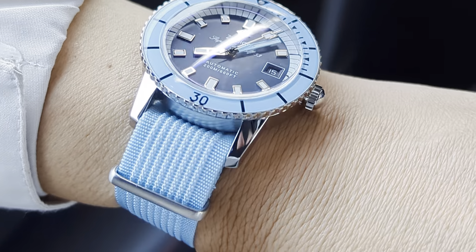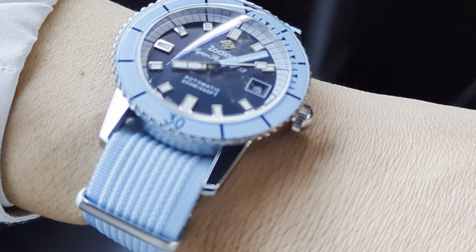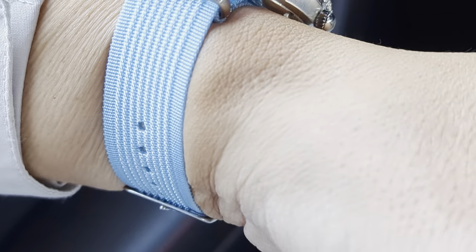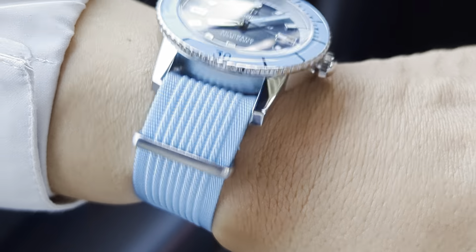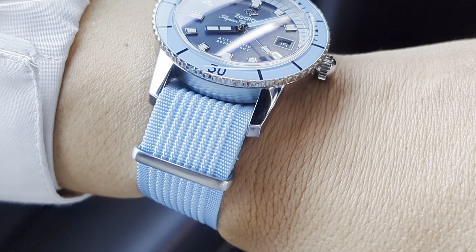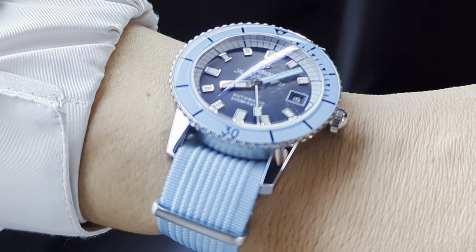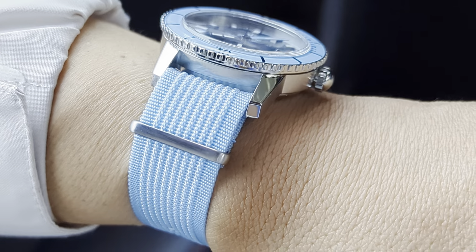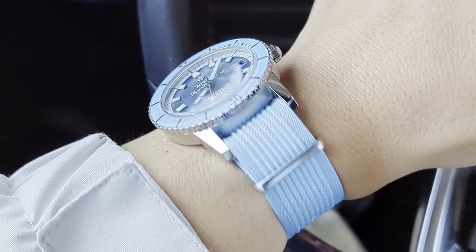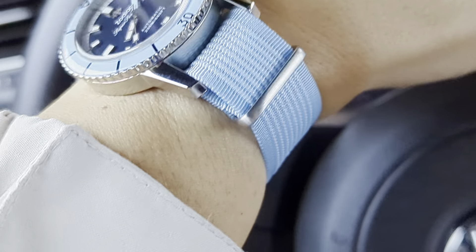I was looking for something that would match really well with this light blue, and it came down to basically two or three choices. I know I have at least one other light blue strap, but it's a touch darker — maybe slightly on the gray side. It's not bad, but this one is definitely the best match. You can see it's almost perfect with the light blue on the watch.